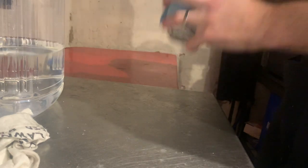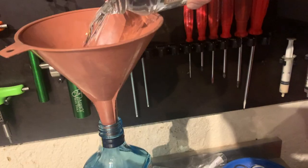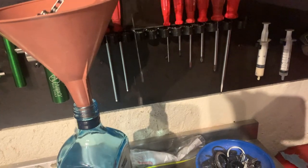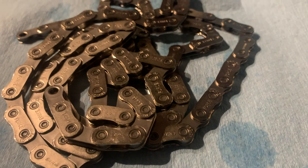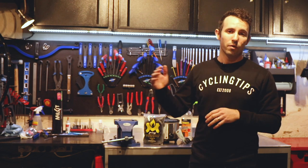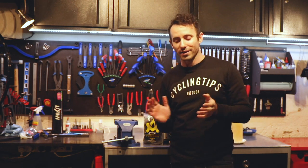Like before, use a container to agitate and shake the chain in the fluid. Repeat the process with new fluid until there's no discolouring or dirt seen. Now you're ready to let that chain dry and prepare for waxing. A slow cooker is easily the best way to do this — it'll stop you from overheating the wax and it'll mean you don't really have to watch what you're doing. You can just turn it on, walk away, and come back and your chain will be waxed.